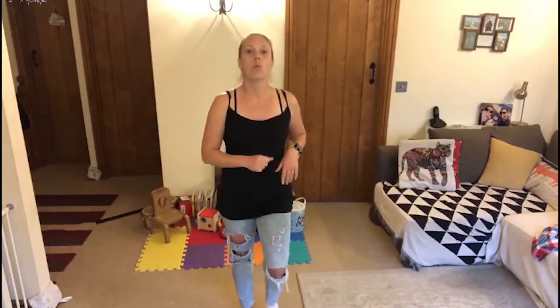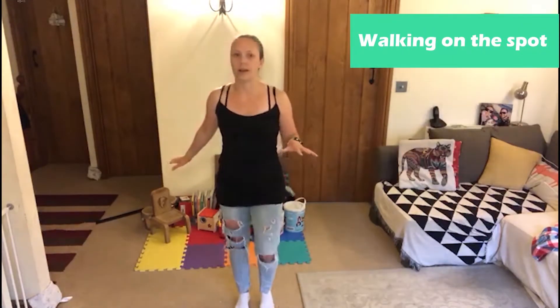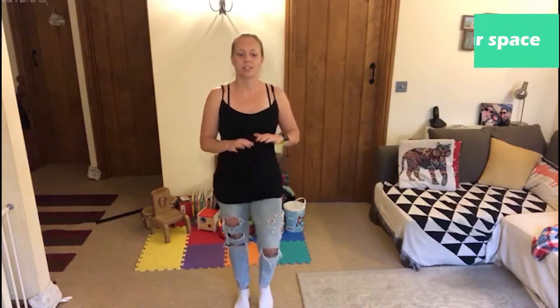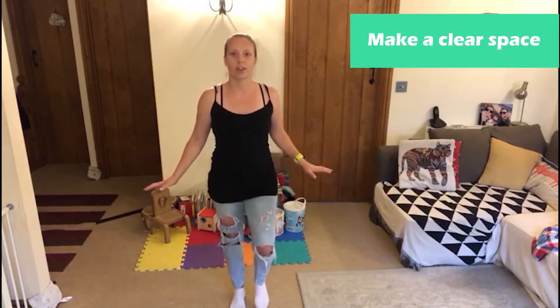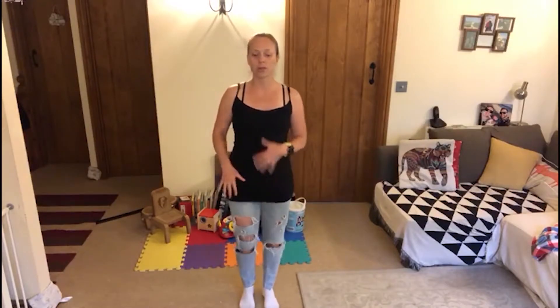We're going to start with 30 seconds on each movement. Start with walking on the spot. If, like me, you have trip hazards all over your living room — like toys — just tidy those up first before you get started. Keep the movement small to begin with. If you're feeling a little wobbly or quite heavily pregnant, just take this slowly. Walk slowly on the spot. If you're in the earlier days, maybe the sprightly second trimester, make that march a little bit bigger.